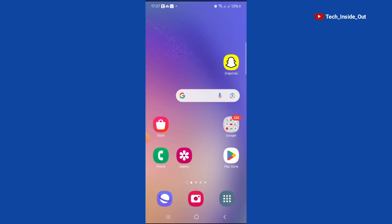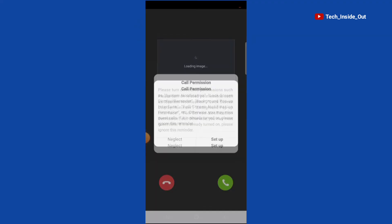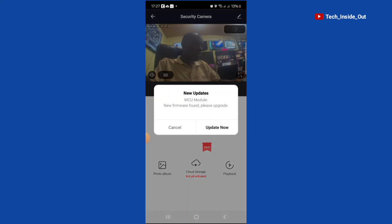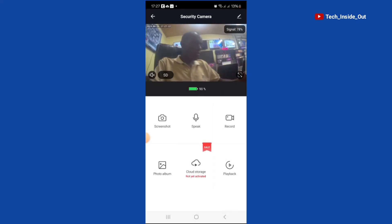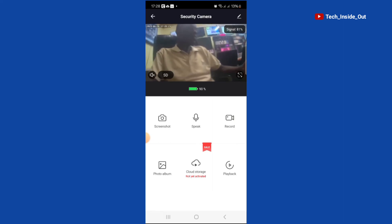When I press the video doorbell, you can see a video call coming through to my phone. When I pick the call, you can see the live video of what the doorbell is seeing currently. In this case, it will show you the person standing in front of the doorbell. So that is how it works.